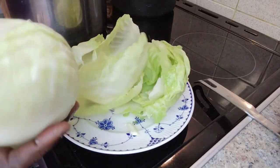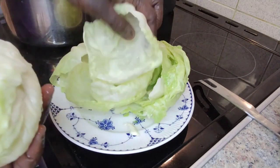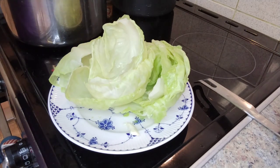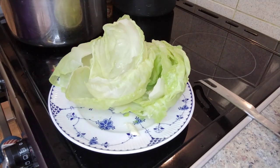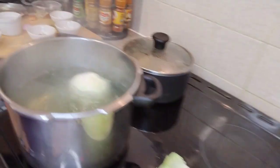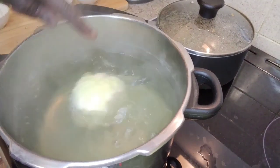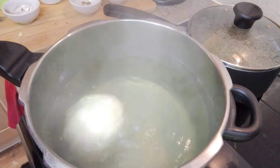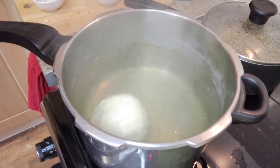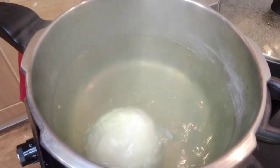I have got about 9 leaves out. So maybe one or two more. I am just going to put the cabbage back and switch off the heat. I put the cabbage back because it is a little bit hard still. The water is still boiling even though it is switched off. I am going to leave it for one minute and then try to get maybe two more leaves out.